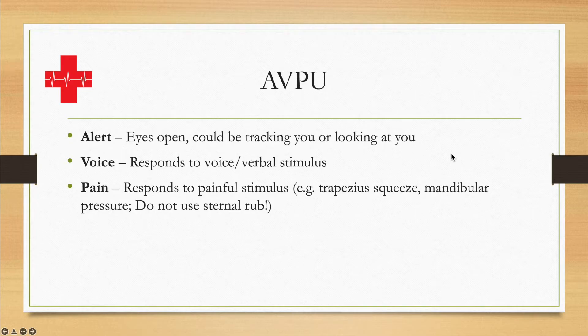Should that not be the case, we come to P, which stands for Pain or Painful stimulus — in other words, you have to physically induce pain in order to see if the patient responds to it. The most common options are the trapezius squeeze, which is the muscle that goes down from underneath your ear in that curve towards the outside of the shoulder.